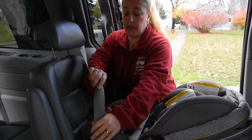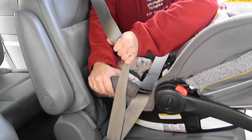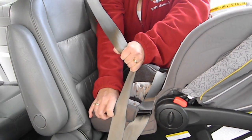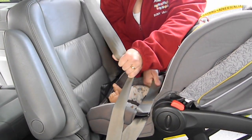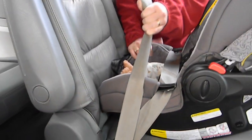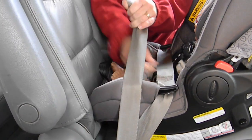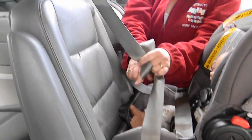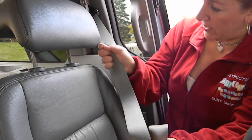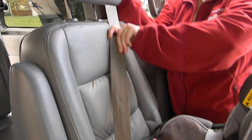With the seat belt buckled, you're going to grab just the shoulder belt portion with one hand, and with the other hand you're going to apply some weight to the seat. With each movement back and forth you're pulling it tighter and tighter. Once your belt is snug, you're going to switch the retractor to lock your seat belt — go all the way to the end, listening for that ratcheting sound. Your belt is now locked.